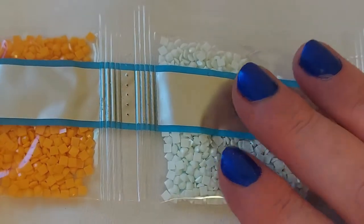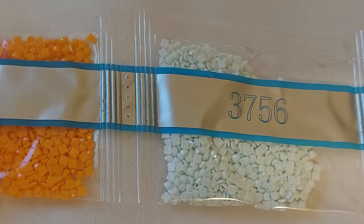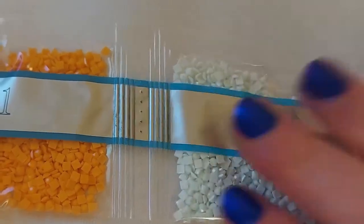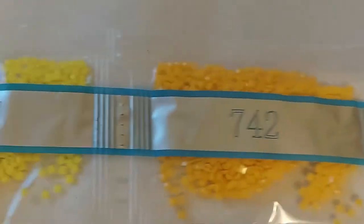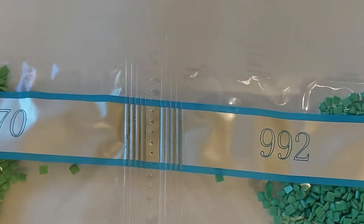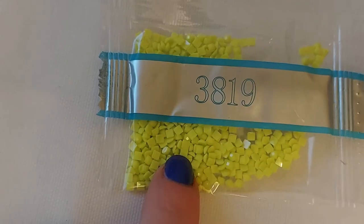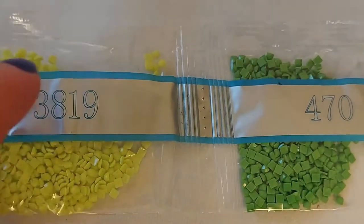3756 — that's the equal sign, so I might try to find ABs for that. 741 is a pretty cool orange. 402, 742 — I like that yellow, it's a really bright yellow. 307, 992, 470, and 3819 — a lime or neon green. I love the shades of green.